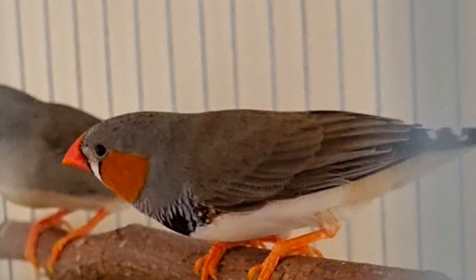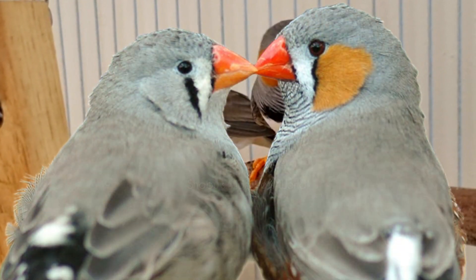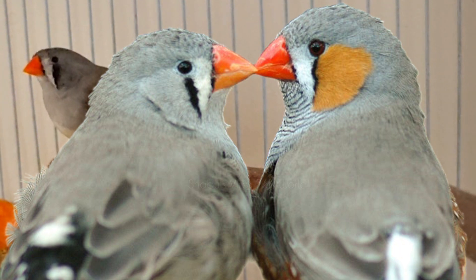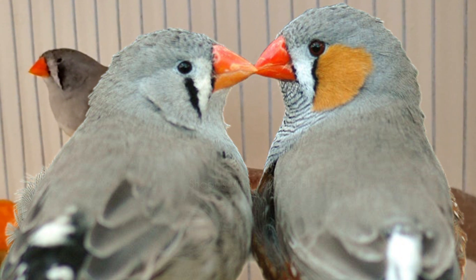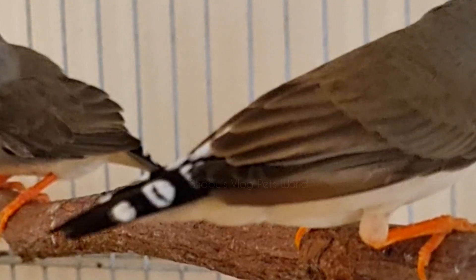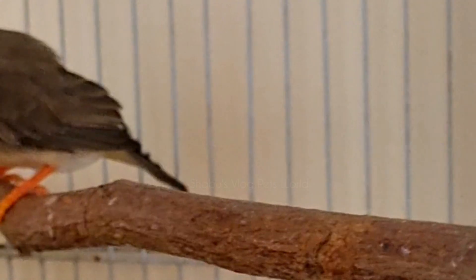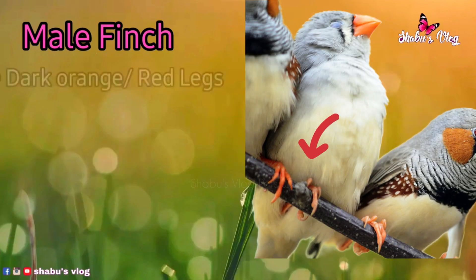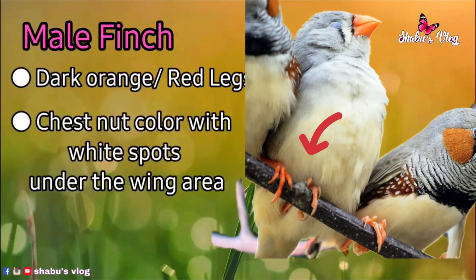In females, the beak color is comparatively lighter than males. You can find a light orange colored or light red colored beak in females. Similarly, you can find a dark red or dark orange colored leg in males, whereas in female zebra finches the leg color is much lighter compared to the male zebra finch.